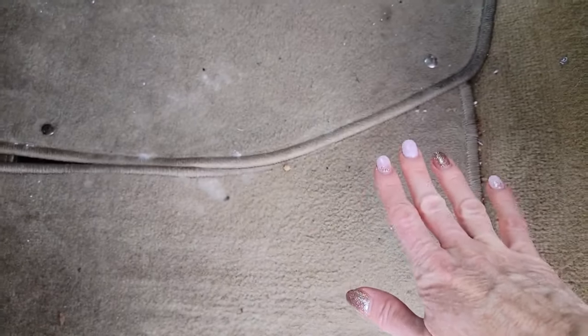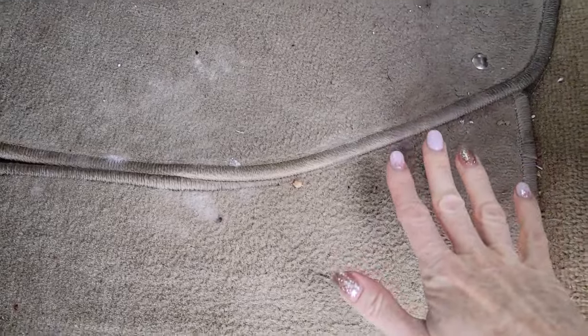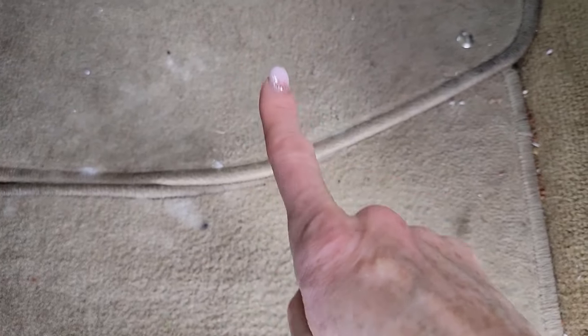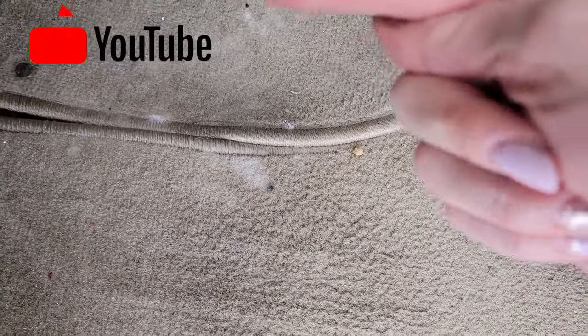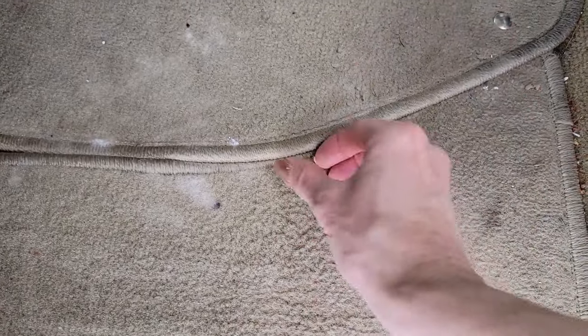Welcome back to Clean Freaking Germaphobe. In this video I'm going to show you how to detail the inside of your car like the pros do — and I'm not talking about just handheld vacuums and crevice tools. I'm talking about really deep cleaning into the carpet, and all you need is one tool that only costs a dollar. Make sure to watch till the end because I'm going to show you another quick hack to leave your car smelling amazing. Remember to subscribe and hit the notification bell so you don't miss any future videos.